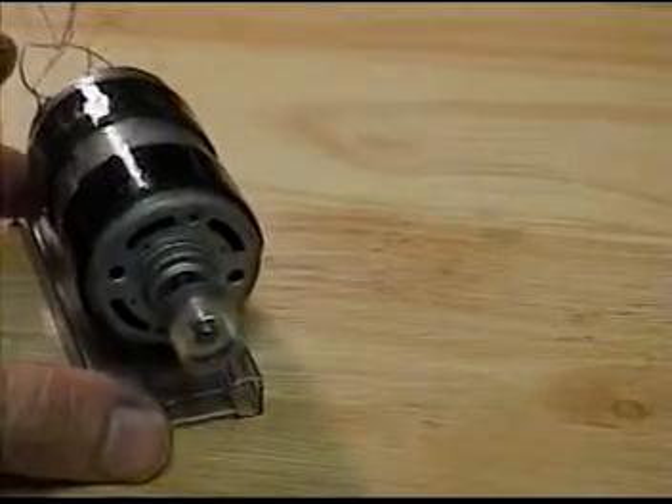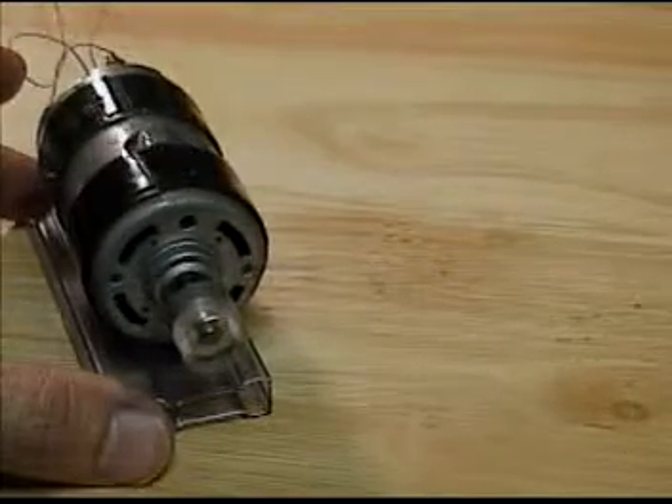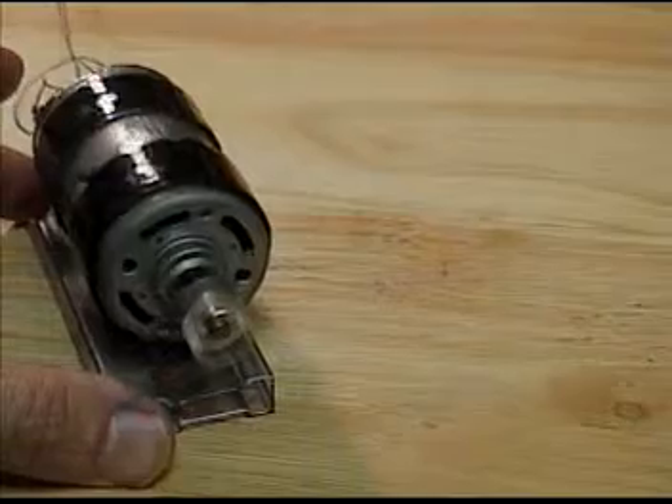The inertial forces of this little discovery are pretty unique indeed. Thank you for viewing this short demonstration.